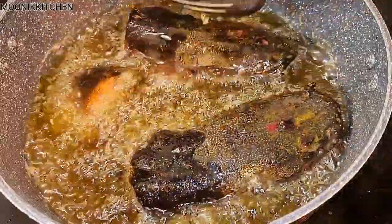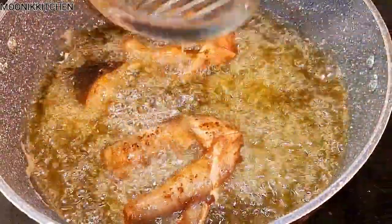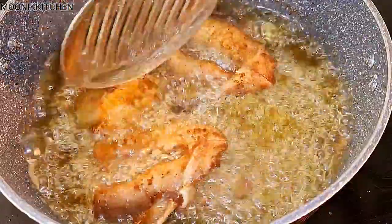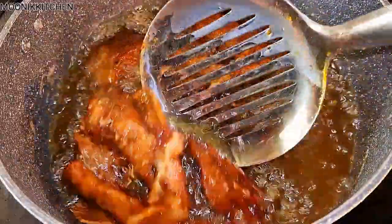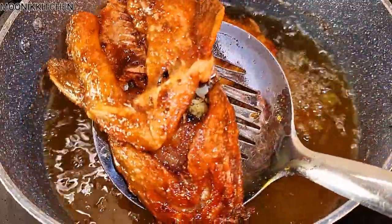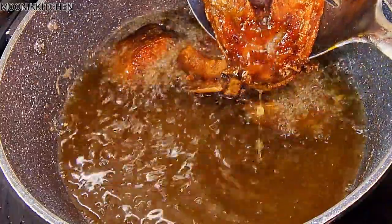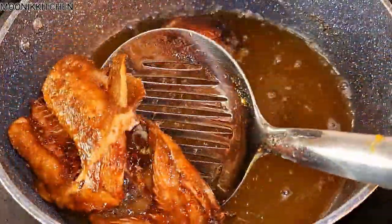If you have catfish in your fridge right now, or if you don't, go and buy it — it's not expensive. You have all the seasonings at home already, come and fry this fish! You'll begin to eat fresh from today. I'm telling you, I never knew catfish was this yummy.